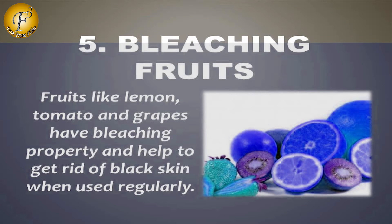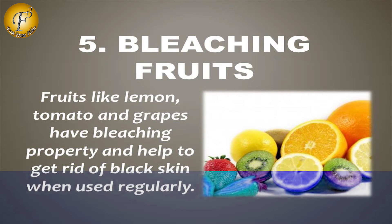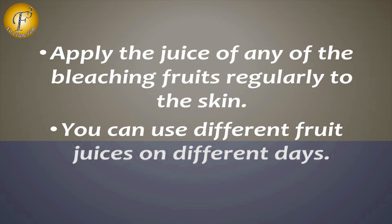Number 5: Bleaching Fruits. Fruits like lemon, tomato, and grapes have bleaching properties and help to get rid of dark skin when used regularly. Apply the juice of any of the bleaching fruits regularly to the skin. You can use different fruits on different days.